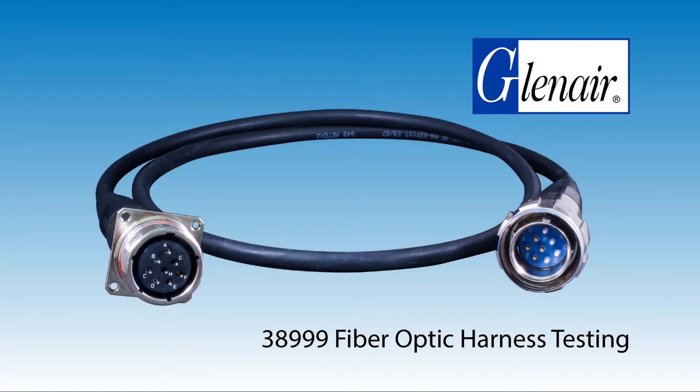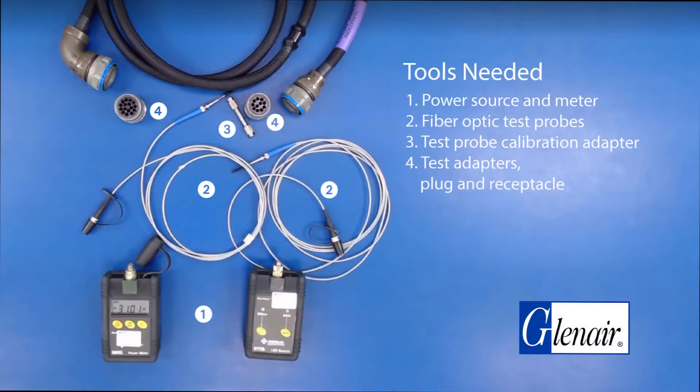38999 fiber optic harness testing. Here are the tools you'll need for the procedure: power source and meter, fiber optic test probes, test probe calibration adapter, and test adapters plug and receptacle.